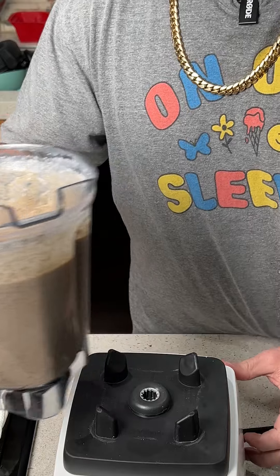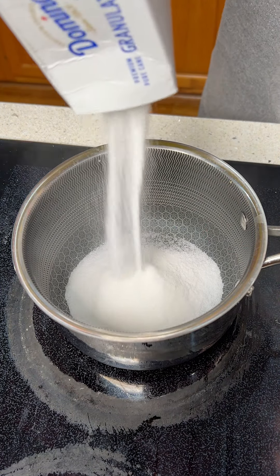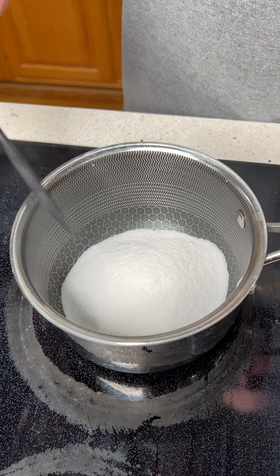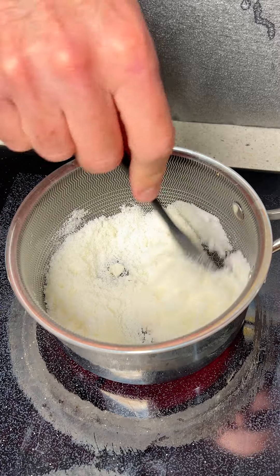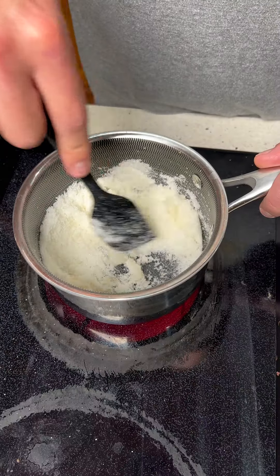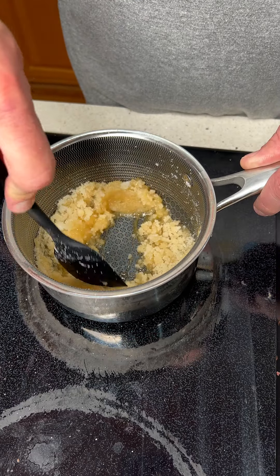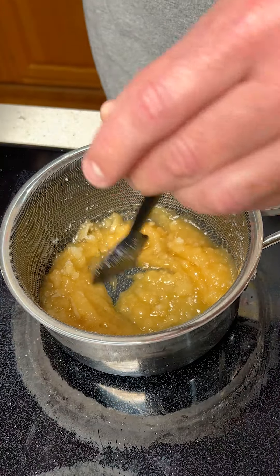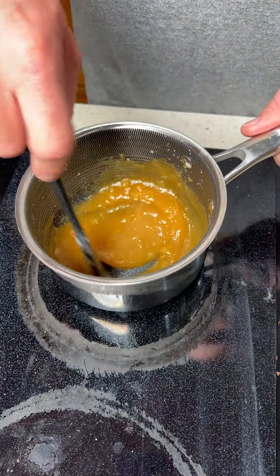When that's done, we're going to set it to the side. Now on a completely separate pan, we're going to dump in roughly 200 grams of sugar. This is on a very low heat and we're just going to continue to stir. It's going to start looking a little clumpy — that's what we want. We just keep stirring; we do not want it to burn. Now it's turning into a liquid, which is what we want. Now is when you really want to stir and turn the heat down. Once it starts to look like this consistency, we are ready for the next step.